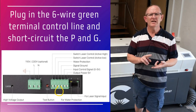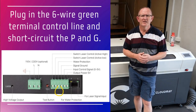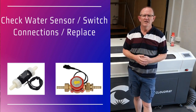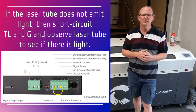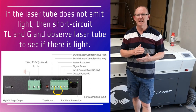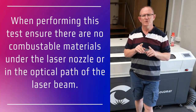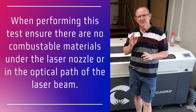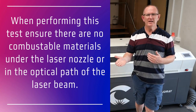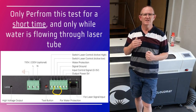On some laser power supplies it's labeled P and G. Then power on the machine and press the test button again. It's important to note that when you short circuit the L and G, it will tell the laser to continuously fire. So you don't want to have anything combustible under the laser head — make sure we don't catch fire. We're just doing that for a very short time to see whether the laser emits light.